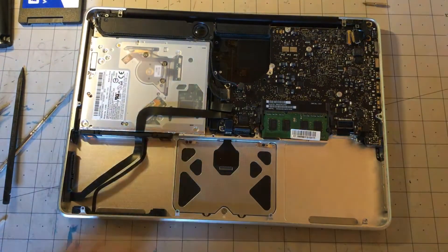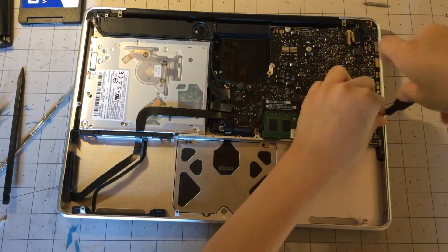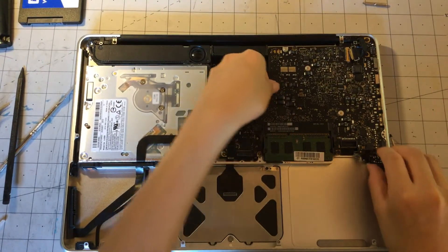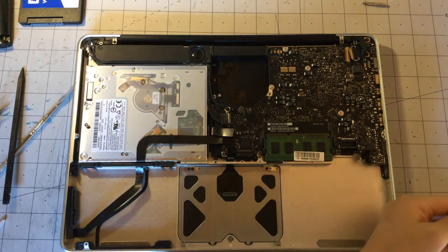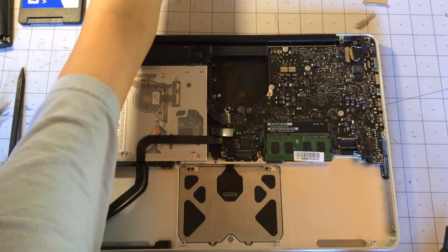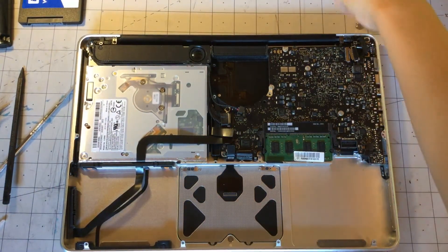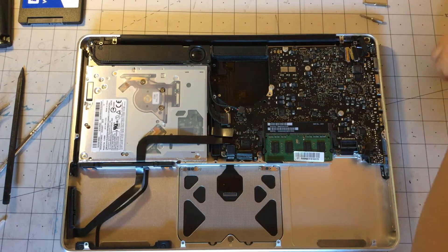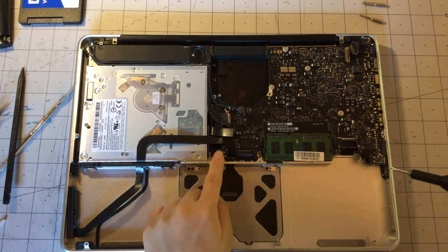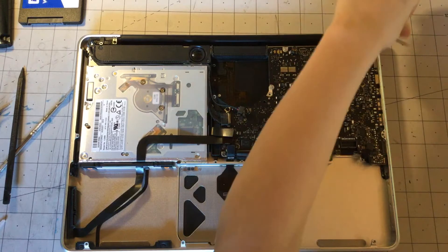Now next is to remove this little mounting point over there to hold in the bottom panel. And next is to remove all of the Torx screws that are holding in the logic board. So let's just get straight into it by removing those screws, starting with the three bottom screws on the bottom here.